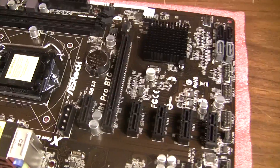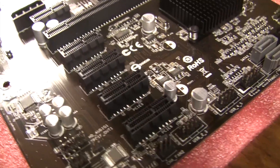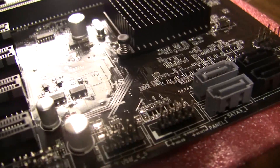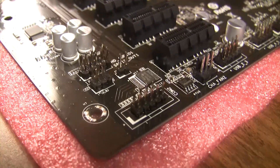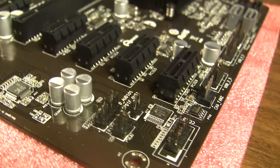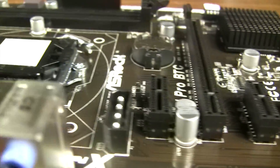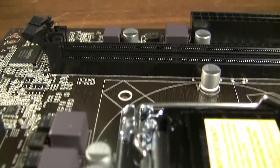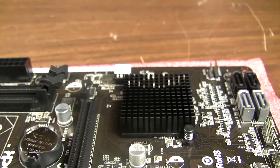I've got to give this board its props. We put it in the rig, plugged in six cards, had a hiccup in Windows 7, no problem in Windows 8.1 — and we'll show you those results at the end of the video. As you can see, this rig has five 1x slots and one 16x slot, along with a couple of four-pin Molex connectors adding additional power to the PCI Express bus. Other than that, it's a pretty standard small form factor board.